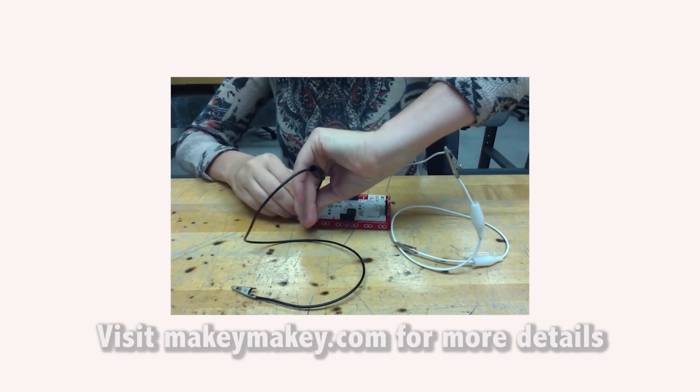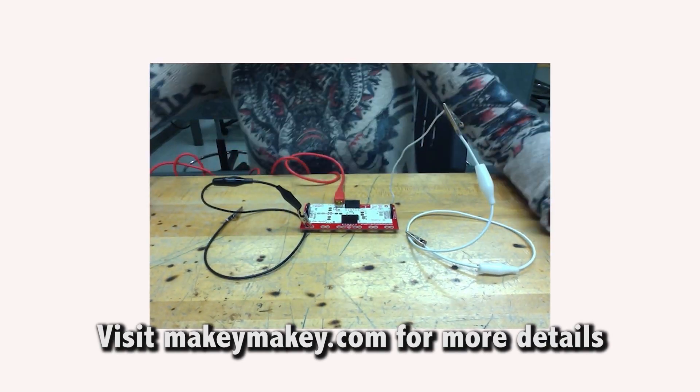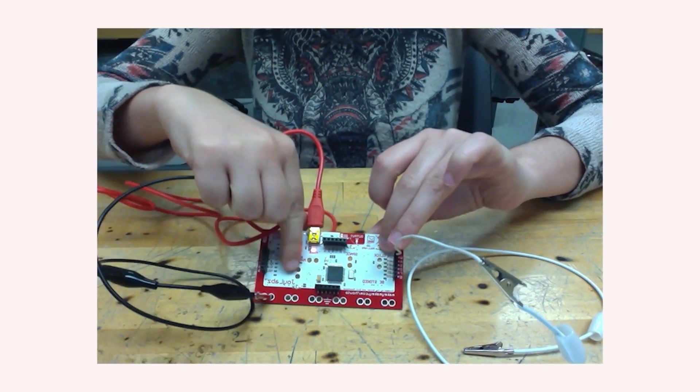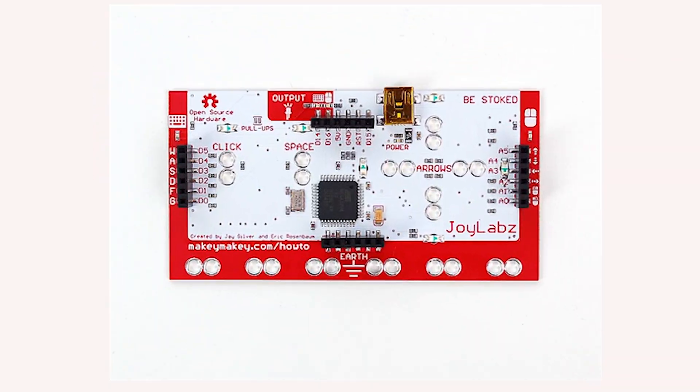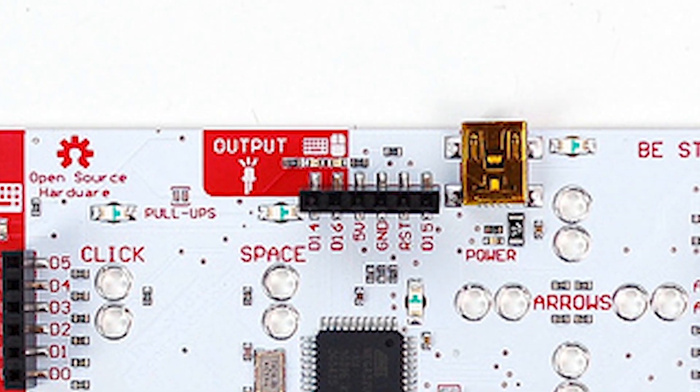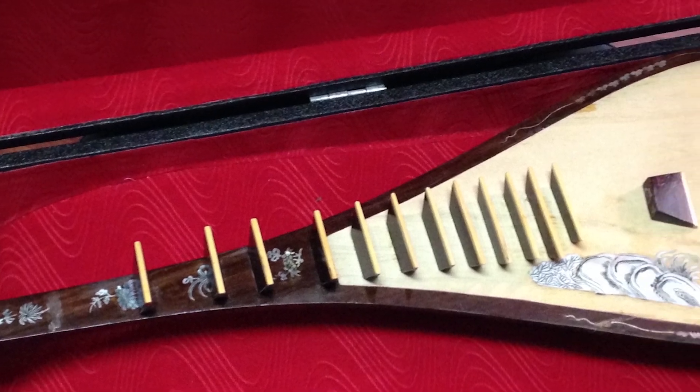Meanwhile, you, the user, are in contact with the ground cable, and when you touch the conductive object, you will complete the circuit, thus triggering the Makey Makey to send an on signal mapped to your selected input to your computer. I will be using the Makey Makey's ASDFG spacebar inputs and LED output in my project. I will be converting a broke but beautiful Dantiba into a MIDI device.